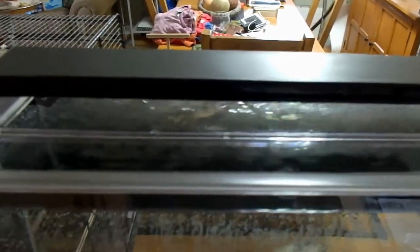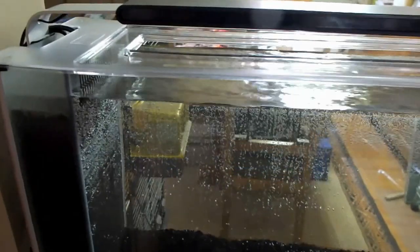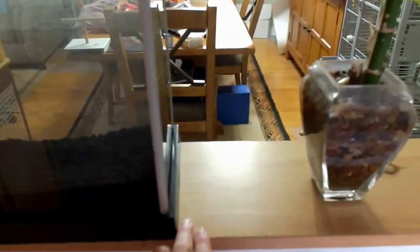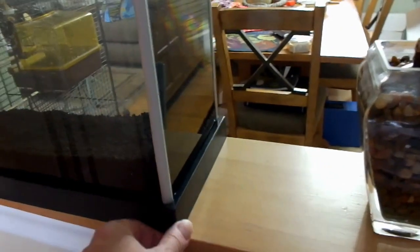So it has an opening in the top there. And the filter — I had to buy a heater for it because it didn't come with one, because I want to get some tetras and they need a heater. So it fits right on my ledge here, that's why I wanted this. My ledge is ten and a half inches wide, just like the aquarium. Isn't that great? It just fits right on there.